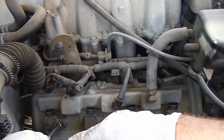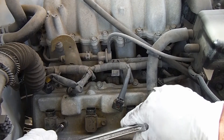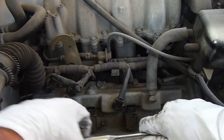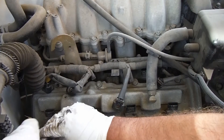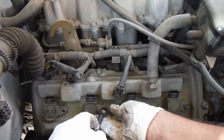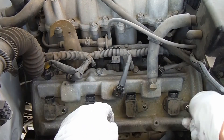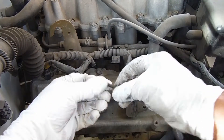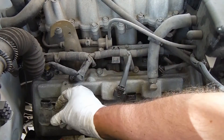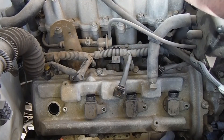Then we can loosen and remove this 10mm bolt that holds in each coil. Now we can pull out each coil — just kind of pull it straight out. That's what the coil looks like. These are in good shape, so we're not going to be replacing these this time.